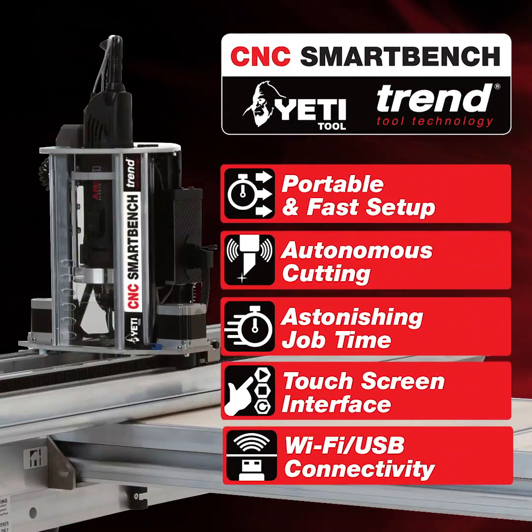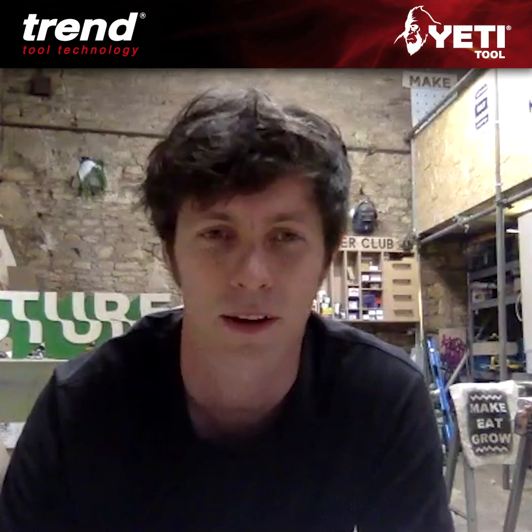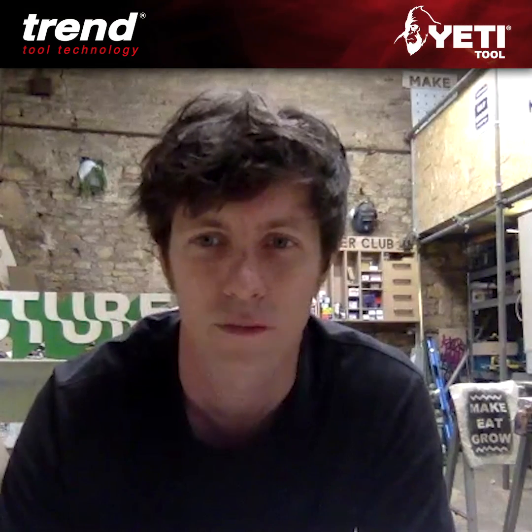Hi everyone, this is Tom from Timber Club. When the lockdown happened, I thought it's very rare that I actually get a chance to really make anything for myself.